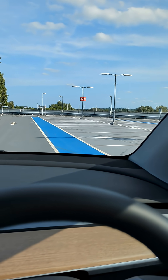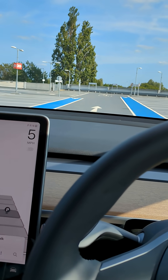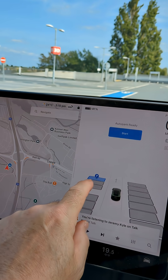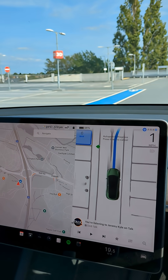So I'm on the top floor of this multi-storey car park. I've got loads of spaces to park at and I'm going to try the auto parking on the Tesla. So what I'm going to do is select one now which is in front of me and see how it goes.